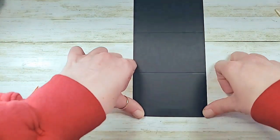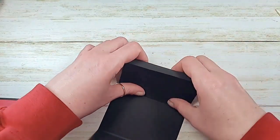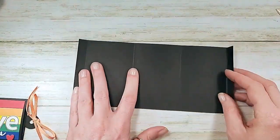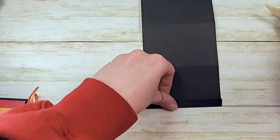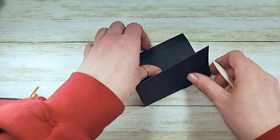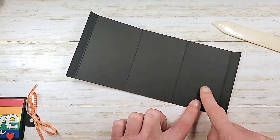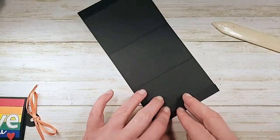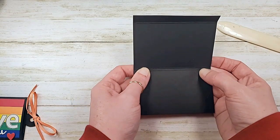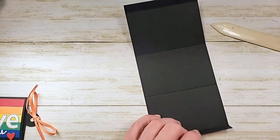This is our bottom panel. What you're looking for when you're doing this is that when you hit these with the bone folder, your bottom panel is narrower than the other panel. So this panel is narrower than this panel, so it's got to go in first and it comes up a little short of the next score line - that's what we're looking for here.